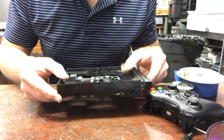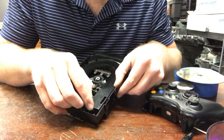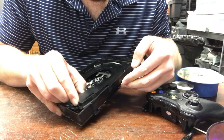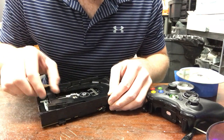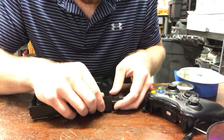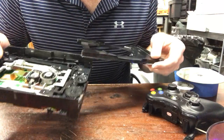Basically you're gonna pull it out as far as you can, then you're gonna take the tray and pop it up over the clips or nubs, whatever you want to call them. Then you want to pop it up over the other two, and bend it like that, and then you can get it out.